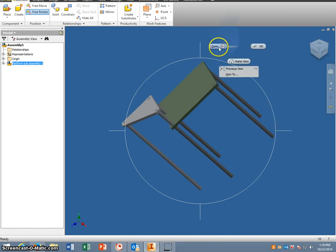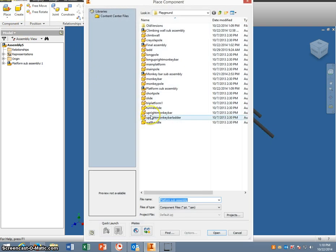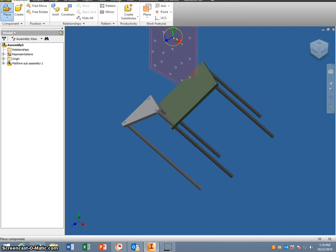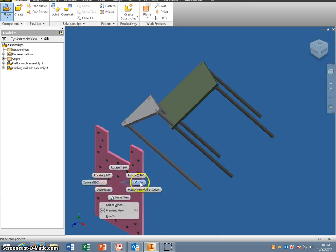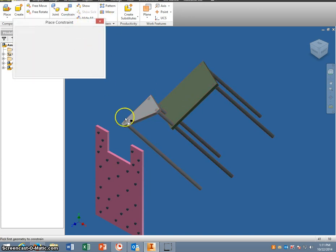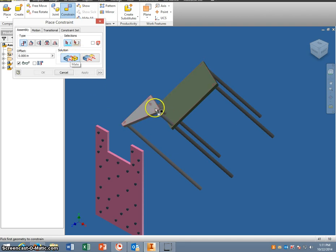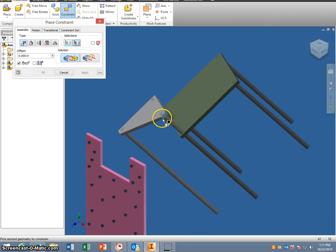Right-click and done. Then we're going to bring in our climbing wall sub-assembly. We only need one of those, so we'll click that and right-click and OK. We've got to attach it to the platform, so the first thing I'm going to do is constrain it and mate this part right here on the tri-platform to the back of the climbing wall.